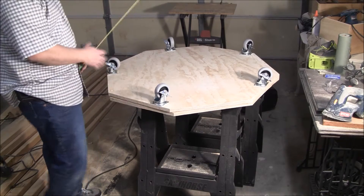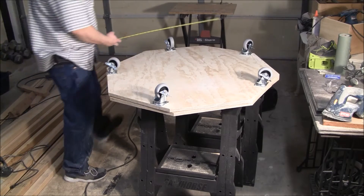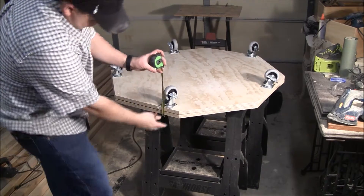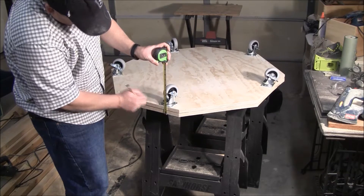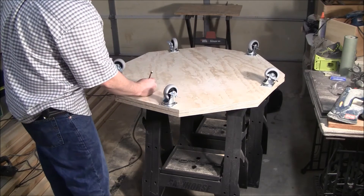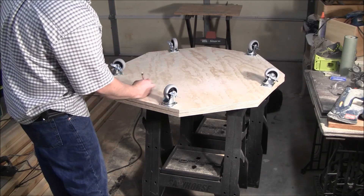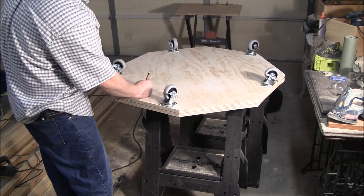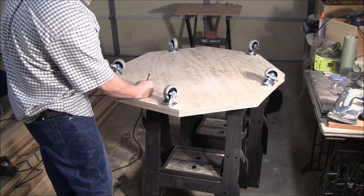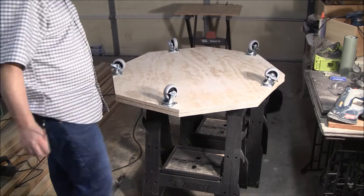That's about 21 inches. So I've got about five inches here between the two pieces of wood and this. So 34 minus 5 means my boards — my structural pieces — should be around 29 inches.